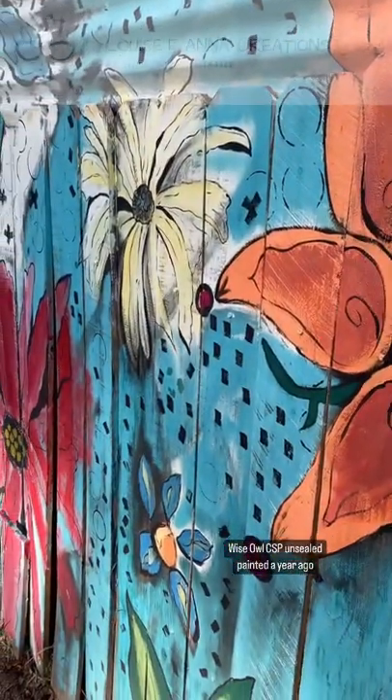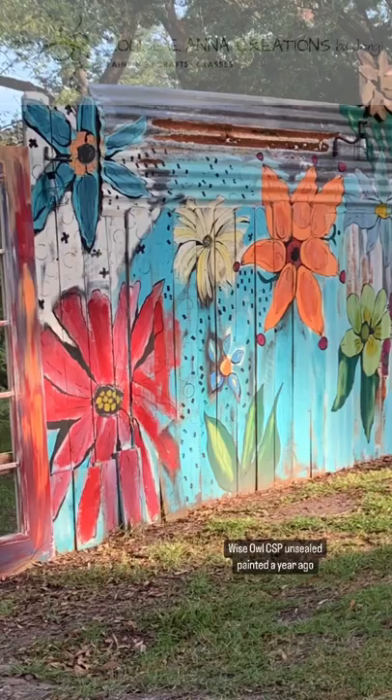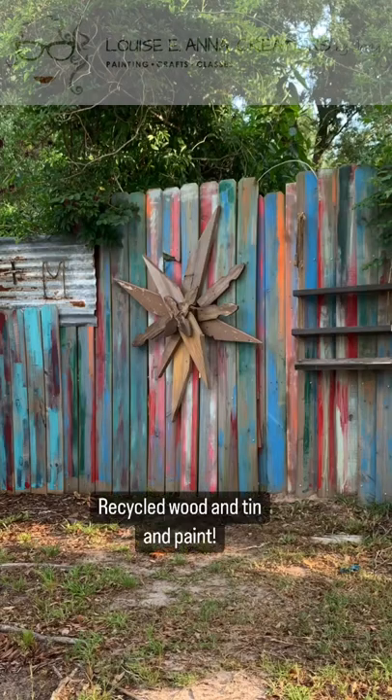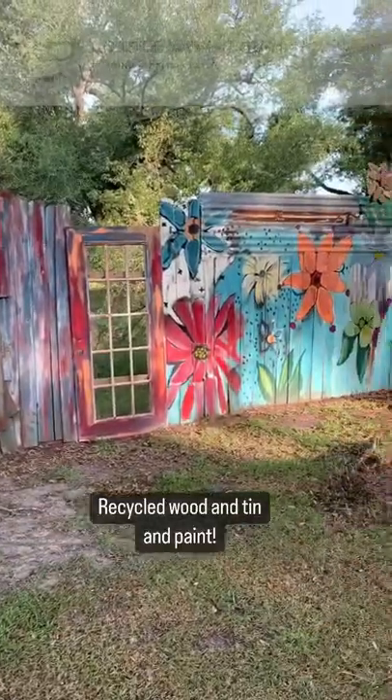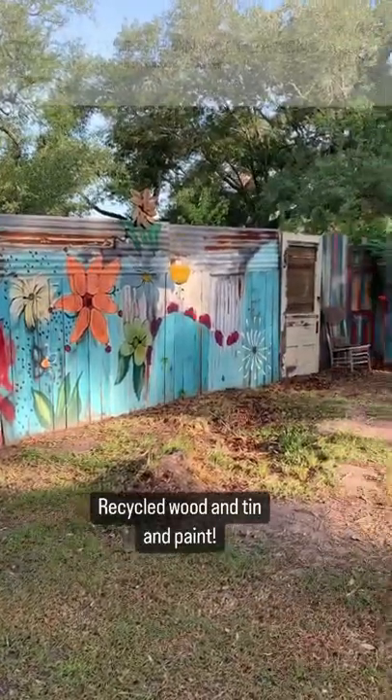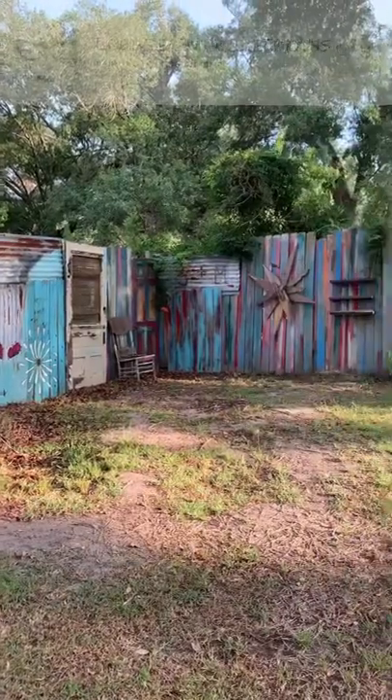This is what Wiseoow's chalk synthesis paint looks like a year later. The other sections are original and were painted with Annie Sloan and DIY paints, both unsealed. They have faded and chipped over the years, but I'm completely fine with that — it adds to the aesthetic of the recycled fence.